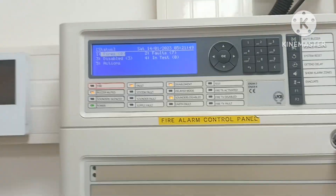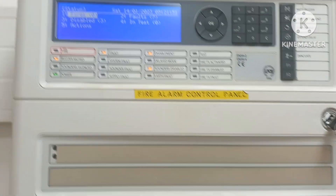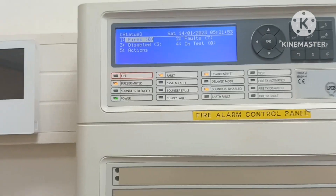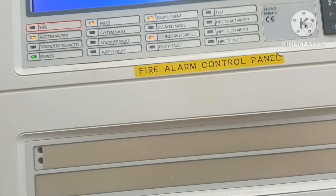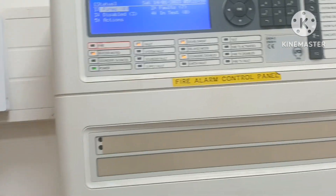Earth fault can occur on the loop curve, the battery, or the panel. If you have a cable issue, the cable earth fault will be indicated. This will be explained in a separate video.